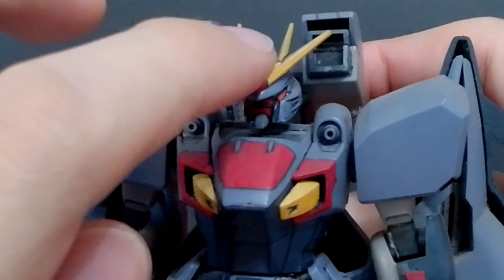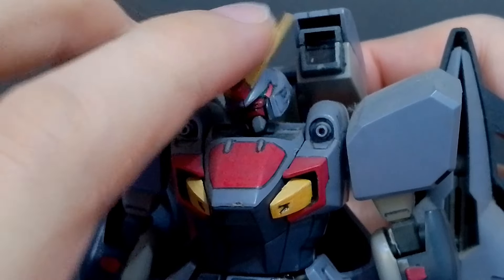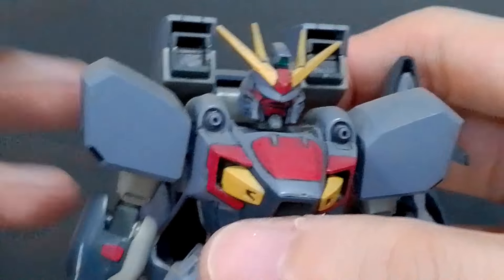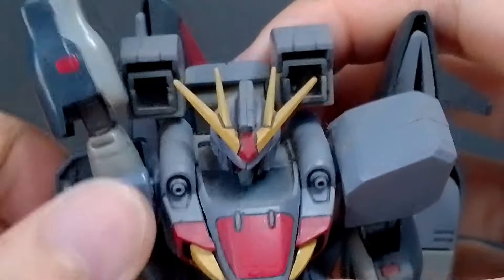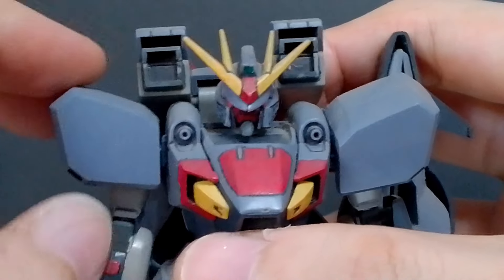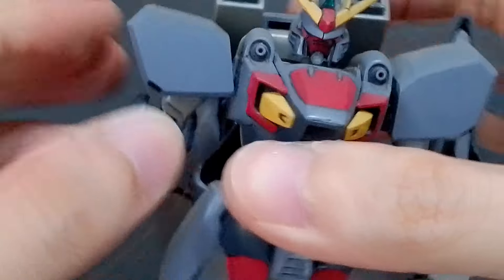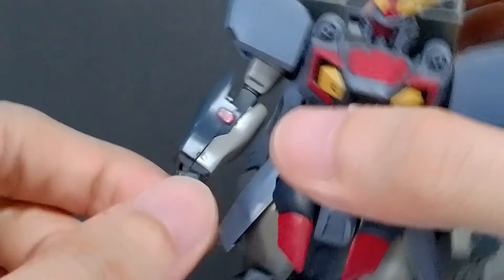The neck is on a single ball joint, so the head can go up, down, side to side pretty well, and rotate all the way around. The arms, once the claws are moved out, are on a peg from the body and can rotate up, forward, and up and down. The arm can go out from the shoulder armor separately, the elbow polycap joint can bend and rotate, and the hands are on typical ball joints.